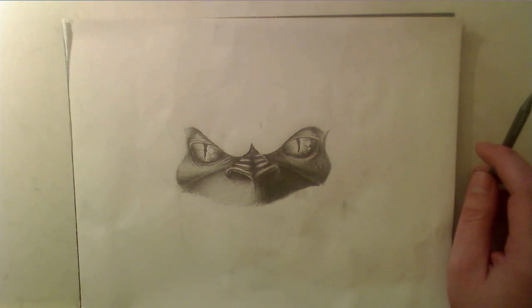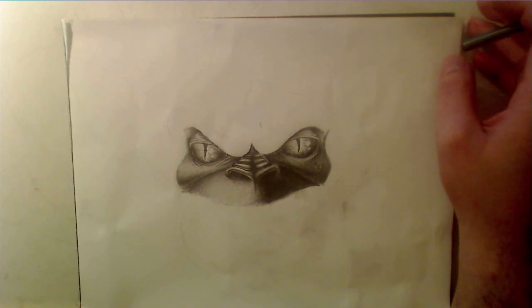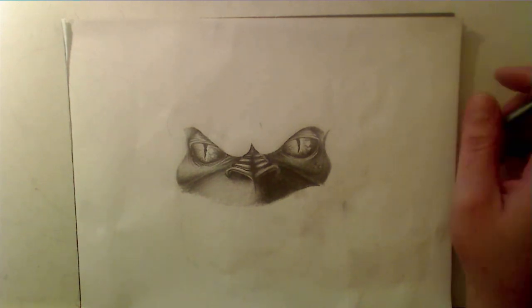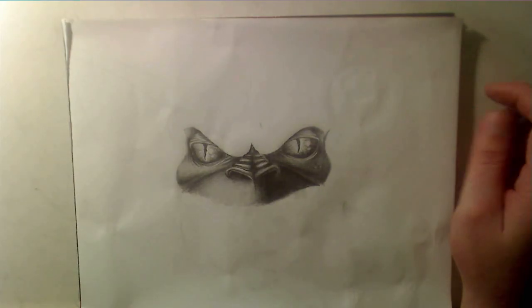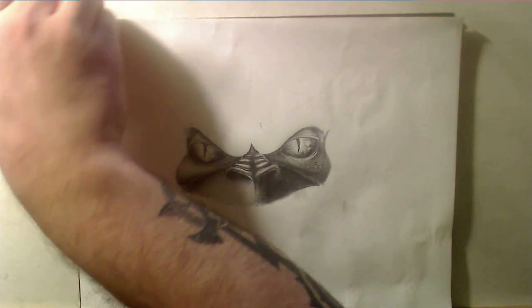Hello everyone, this is Zouk, and this is my continuation of the no bullshit approach to drawing. Today I'm going to be addressing ears. Ears I've always found to be quite easy to draw because most of the time you don't get to draw something directly from the side view.